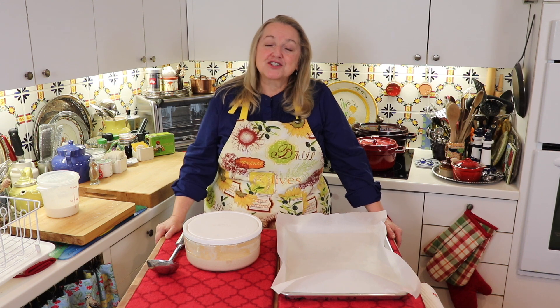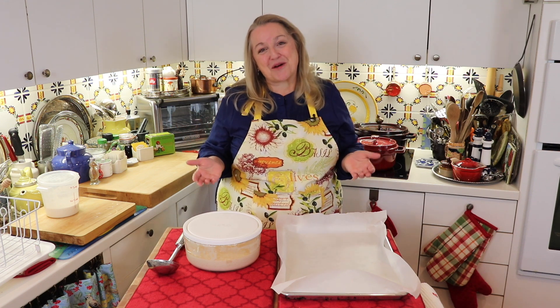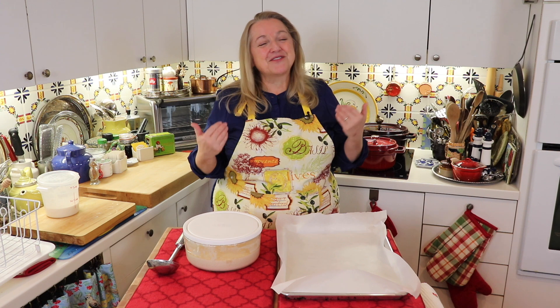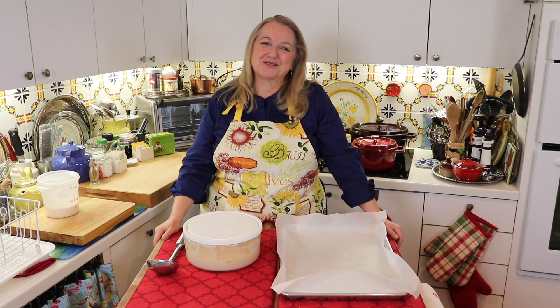My name is Mary and welcome to Mary's Nest. This channel is all about living the simple life by cooking from scratch, making home remedies and creating a cozy home with thrift store finds. So if you're like me and you like living the simple life, subscribe to my channel and click on the little notification bell below — that'll let you know every time I upload a new video.